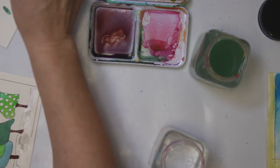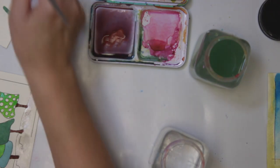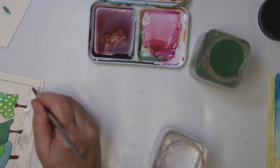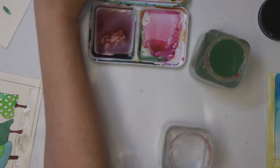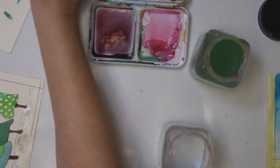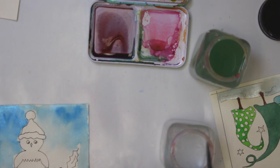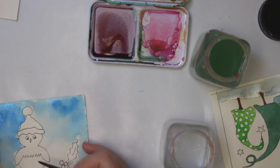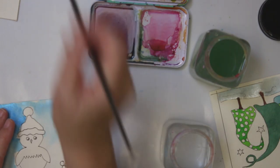By the way, I printed mine on a laser printer, so I can go straight in with wet media without any problem. As I said, if you have an inkjet printer, just use a fixative beforehand. Okay, it's dry now. I know the hat is going to be red, and for the owl itself I think I'm going to use some gray-brown colors.